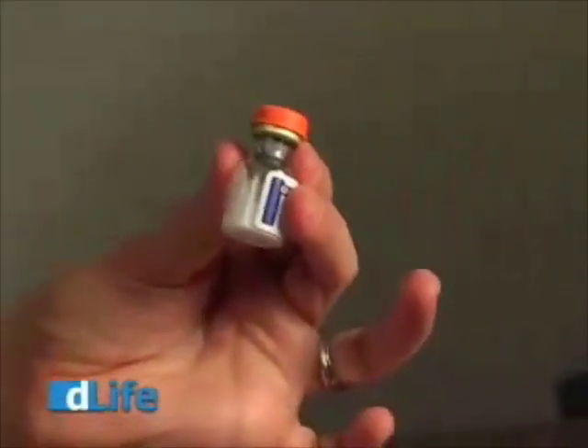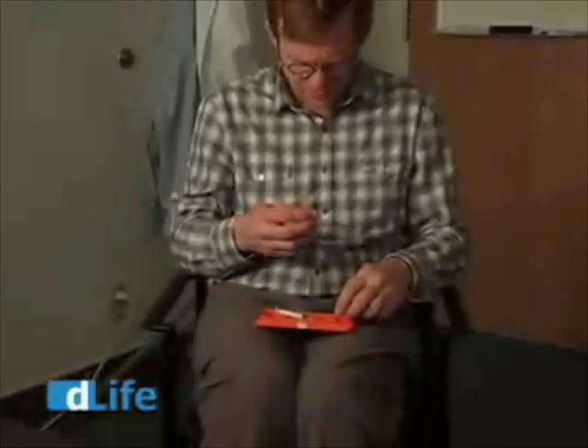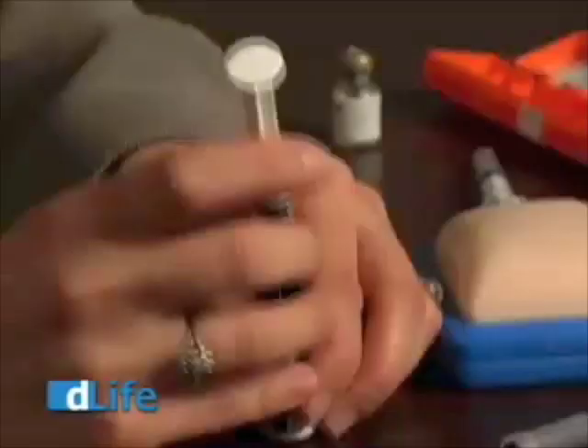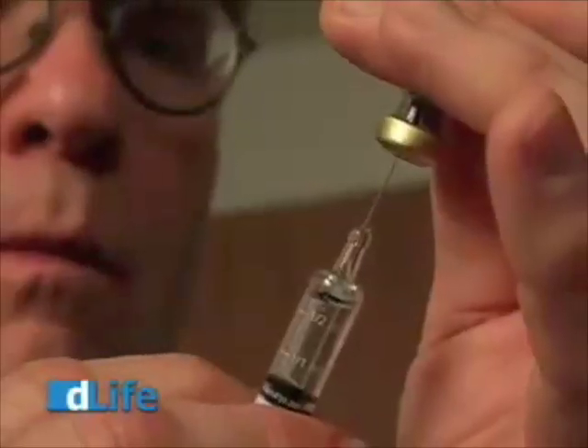So the first thing that you do is you take the vial out — it has a disc of powder — and you take the cap off. Take the syringe and take the cap off. Inject the liquid into the vial of powder and you want to mix. Shake it up like that.